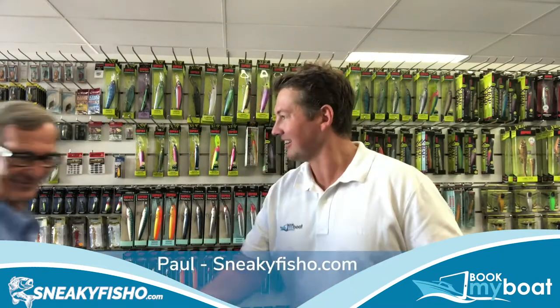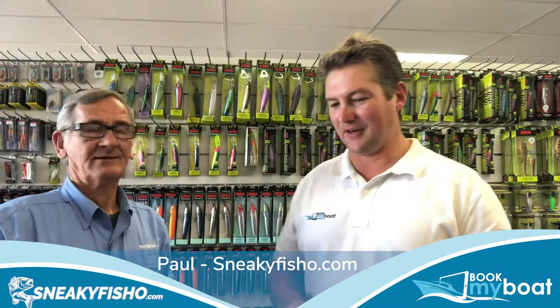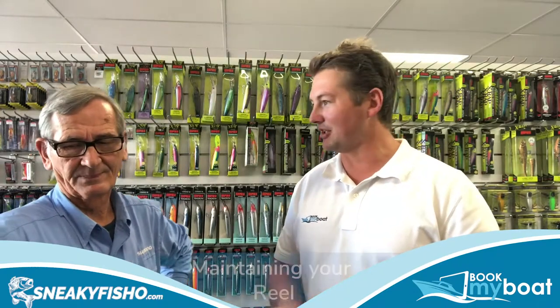Hi Paul, how are you? Thanks for joining us. Alright Paul, so there's nothing worse than fishing and your reel's a bit grindy and things aren't working and you drop that fish — the one that got away. Can you help us and provide some tips on how we should be maintaining our fishing reels?